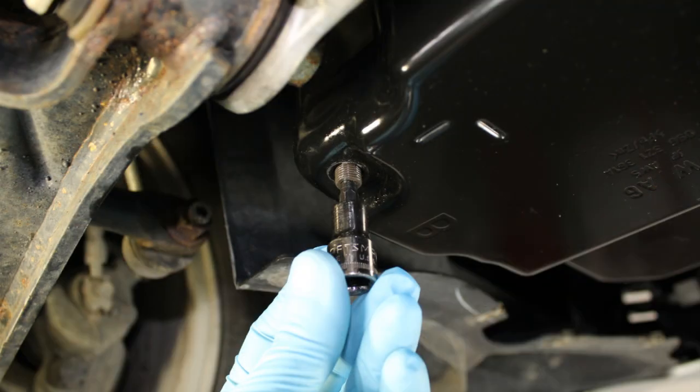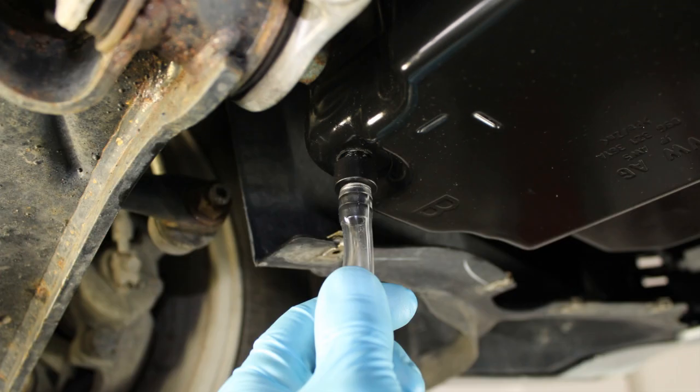Reinstall the transmission fluid level insert using a 5mm Allen into the drain plug port. Leave the insert snug and do not over-tighten as this is made of plastic. Hand-tighten the fill adapter onto the transmission pan. Once the fill adapter is installed, slide the fill hose on as pictured.